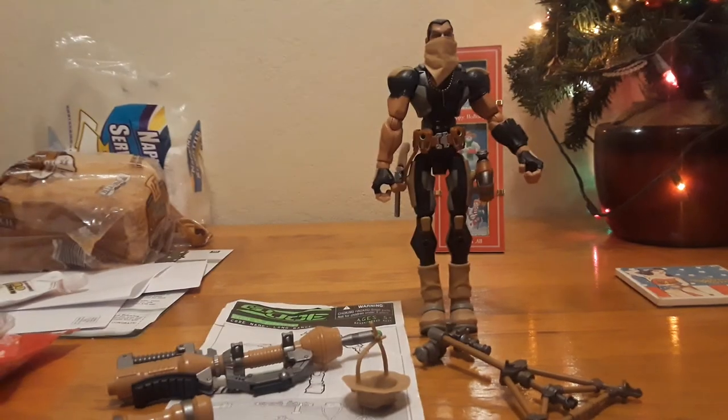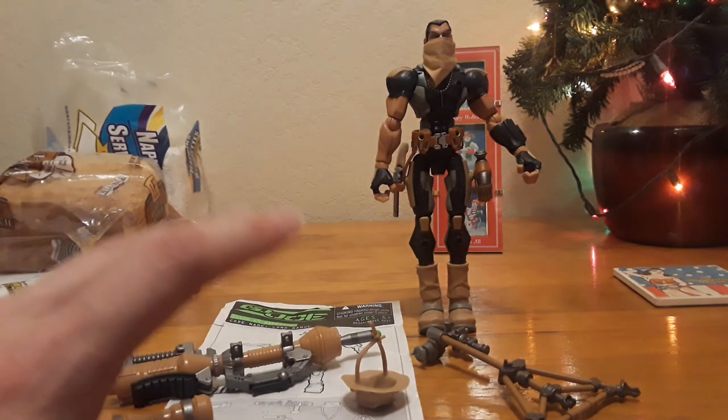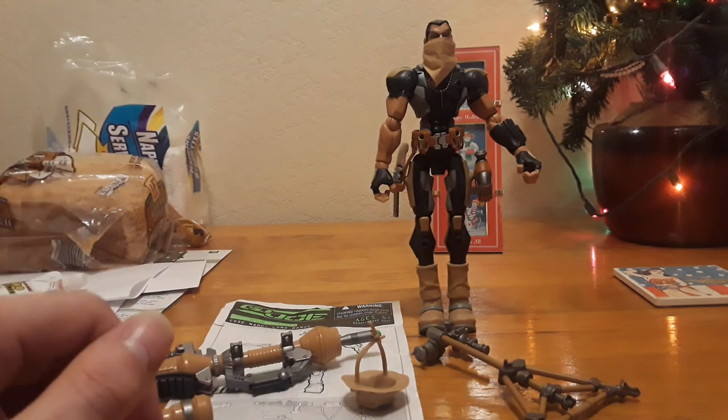That's my little look at Desert Long Range. I hope you guys like this little look-see. I didn't go as in-depth with the figure because, as you probably noticed, I had a bandage on my hand — I got my hand cut last night at work, so it's making things a little harder to handle right now. That's why I was light on handling the figure.